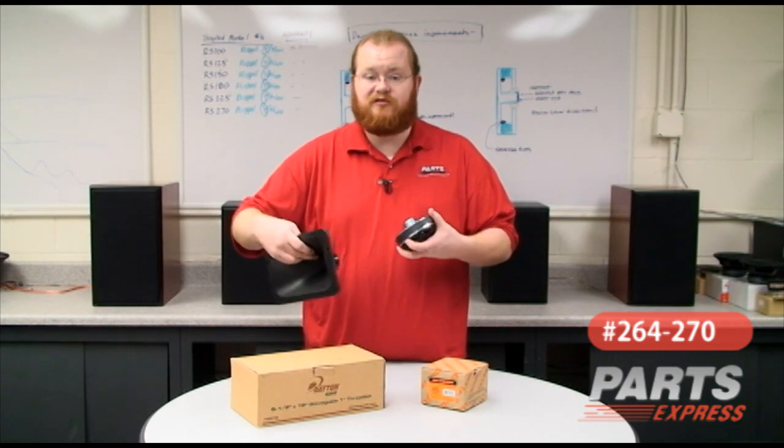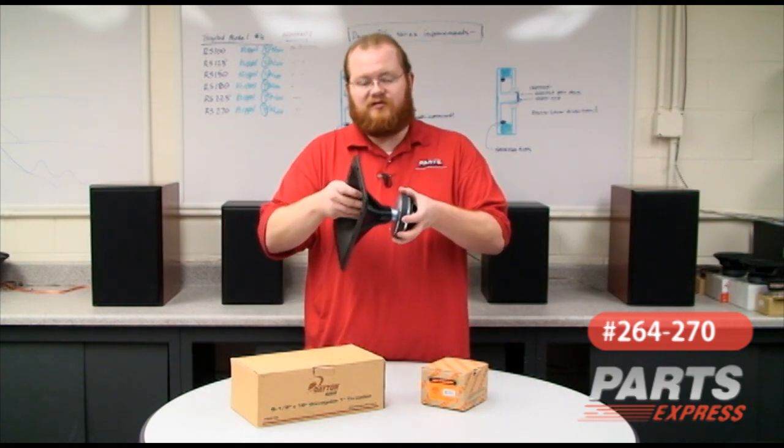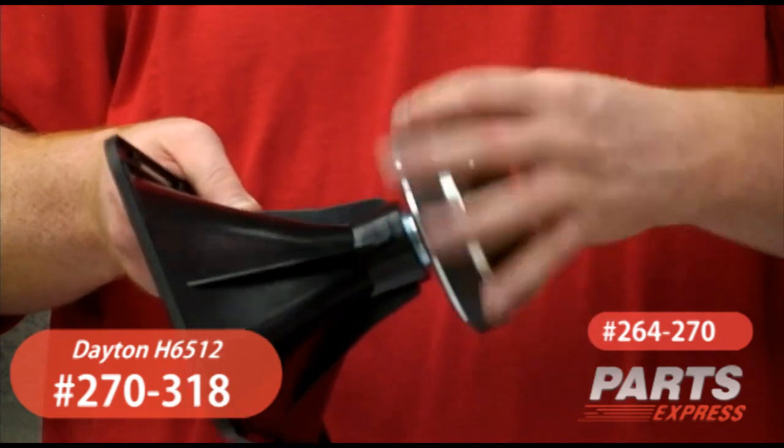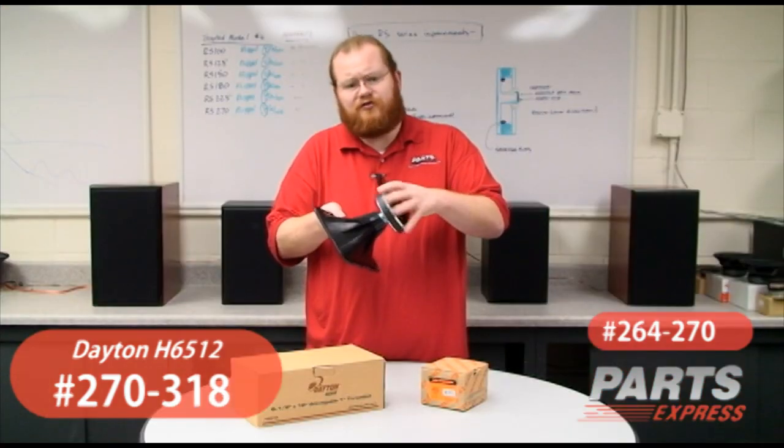This tweeter comes in screw-in or bolt-on versions in 8 or 16 ohms. I'm going to show you how easy it is to install on a horn. This is the Dayton Audio H6512 Waveguide — you just screw it right on.